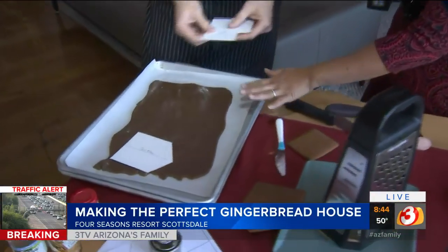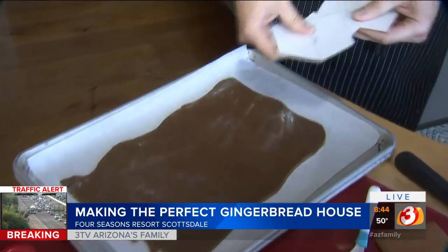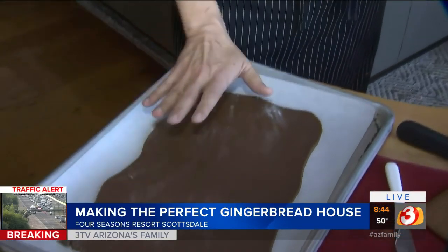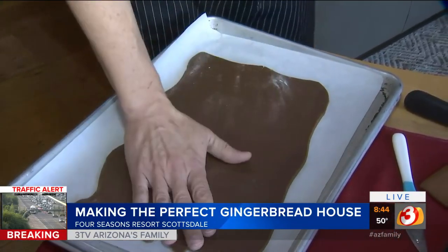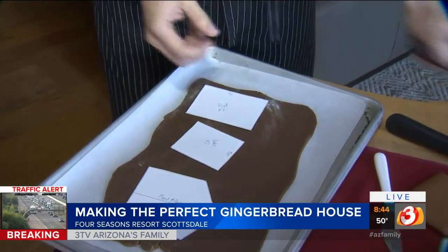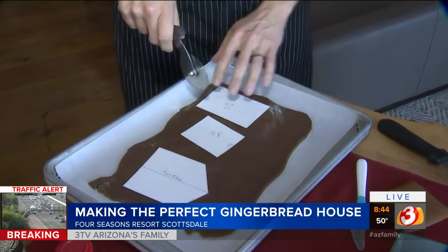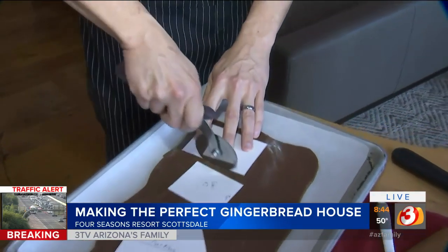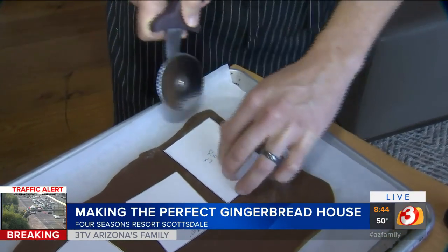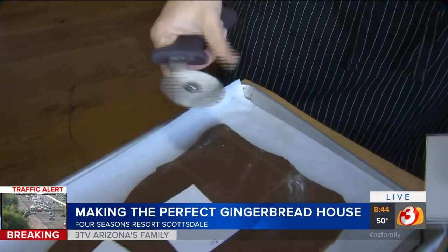First, once you make the gingerbread, get a good recipe and use templates to follow. When you make the dough, put it in the refrigerator — if it's really cold, it's going to be nice to cut out. If it's fresh and warm, it's going to pull more and be frustrating. Also, cut it with a pizza wheel rather than a knife, as it pushes down and keeps all the pieces in place, so when you assemble the walls later, they'll touch really nicely and go together well.